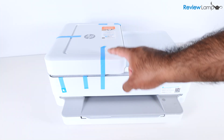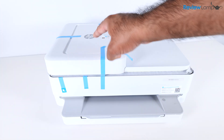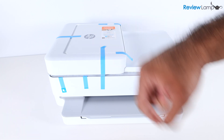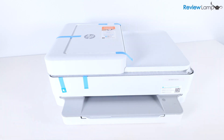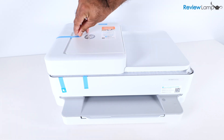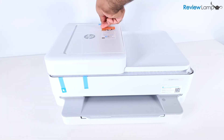The next step is to remove all the pieces of blue packing tape. We're going to start with the ones on top — these are the easiest ones to remove. Pull on them and gently take them off. We're also going to remove the one in the back, one up here, and one more up here.